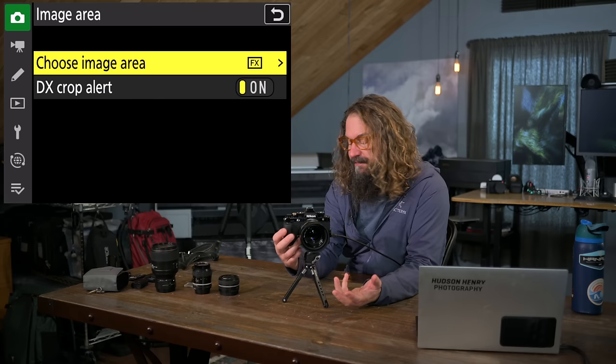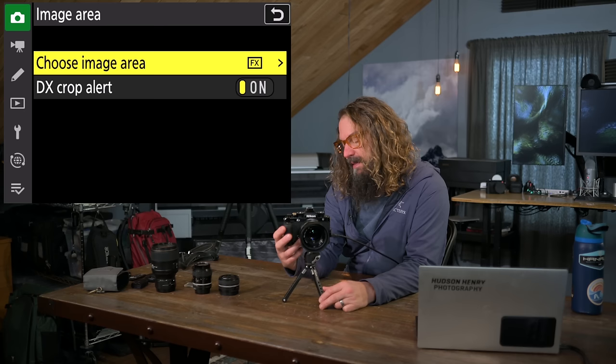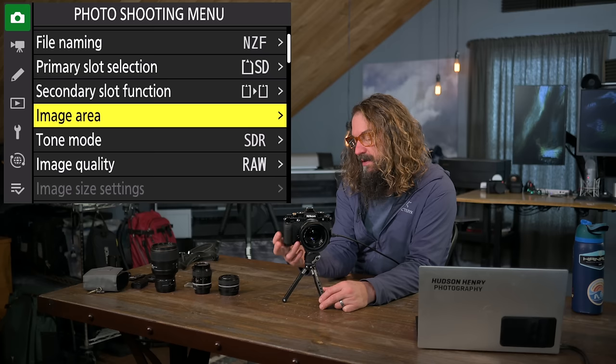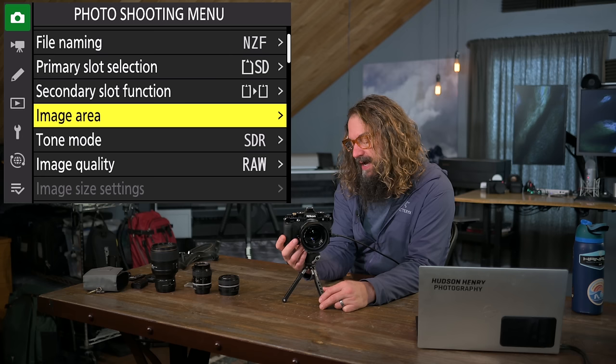I use overflow, not backup. Backup would store every image on both cards, but you'd be limited to the speed of the slower card — the micro SD slot. I've been blown away that Lexar Gold micro SD cards let me shoot 10-bit 4K video at the highest settings. For image area — full frame versus DX, square, or 16x9 — I leave it in full frame with DX crop alert active, so a red blinking light warns you if you switch to DX mode.